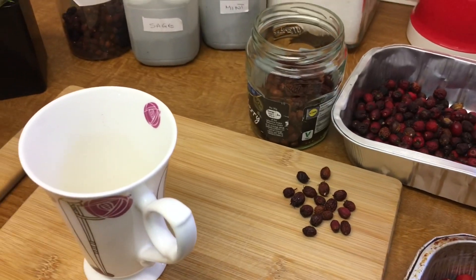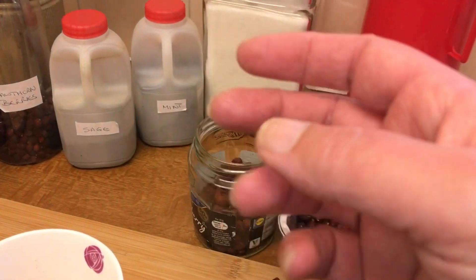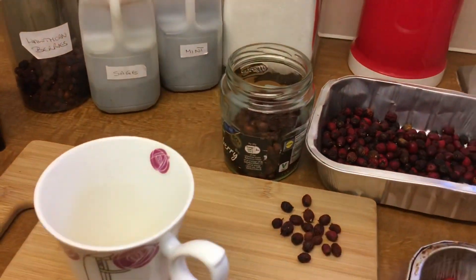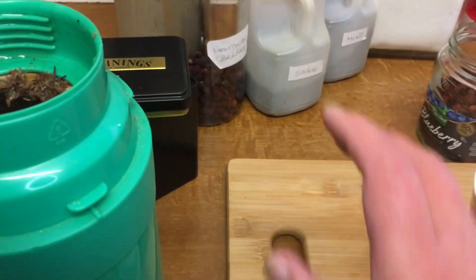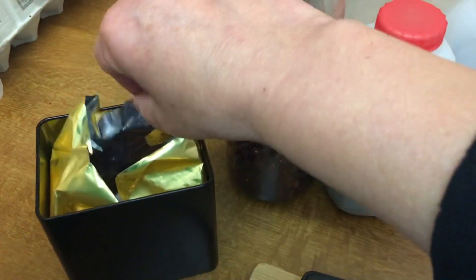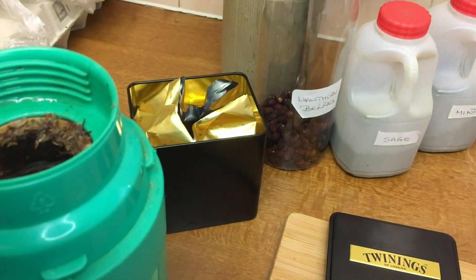I know a lot of people use French presses or these lovely glass herb tea infusers, but I actually like my herb tea to be infused quite a lot. So what I do in here — I've got some Twinings red bush tea that I actually got reduced. It's all on the top because I've already had one cup.